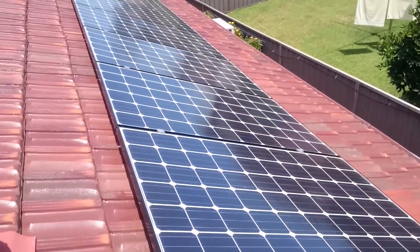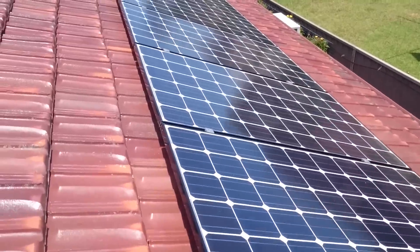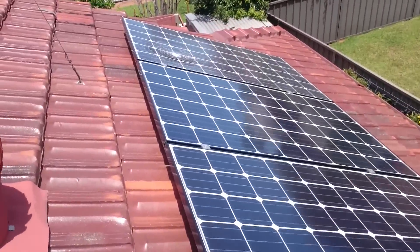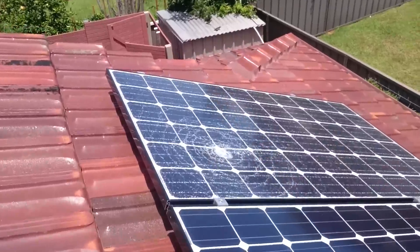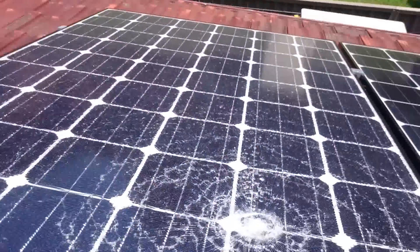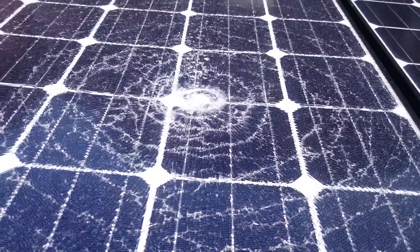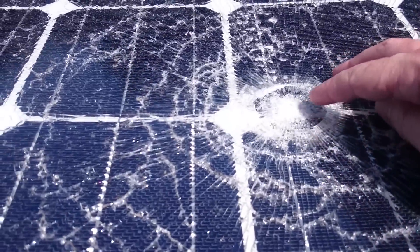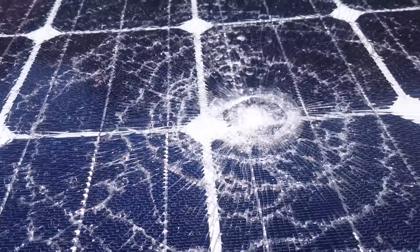It's been in good nick. I was just up here cleaning it and I discovered — check it out, look at it. Shattered. Completely and utterly shattered. Look at that. Huge impact. And I have no idea what caused it.